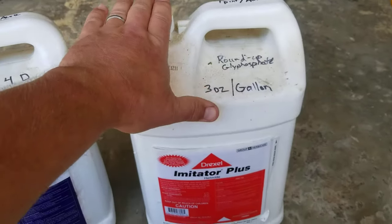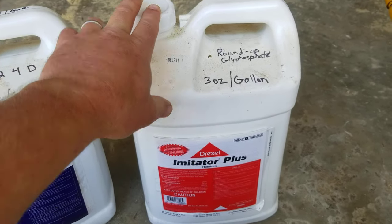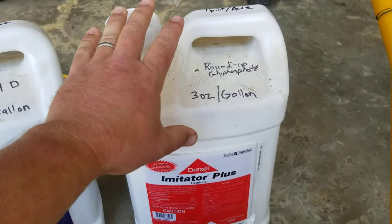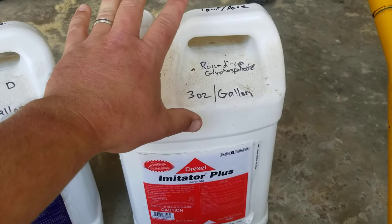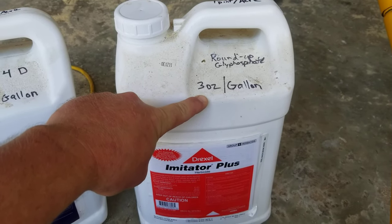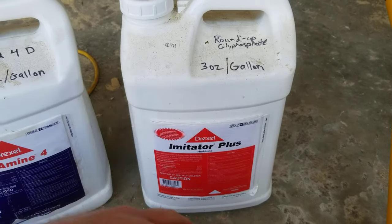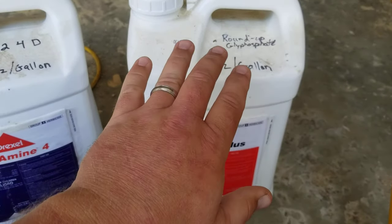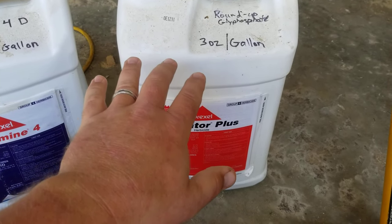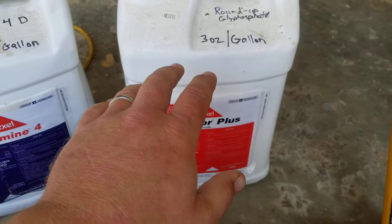The main thing you'll use around the house is Roundup. In this form, Roundup is glyphosate 41% — in concentrated form it's almost always 41%. I use three ounces of this per gallon through my backpack sprayer or hand sprayer, and this is going to kill grass and broadleaf plants in your yard. It will not kill woody plants, so I spray around the edges of my trees.